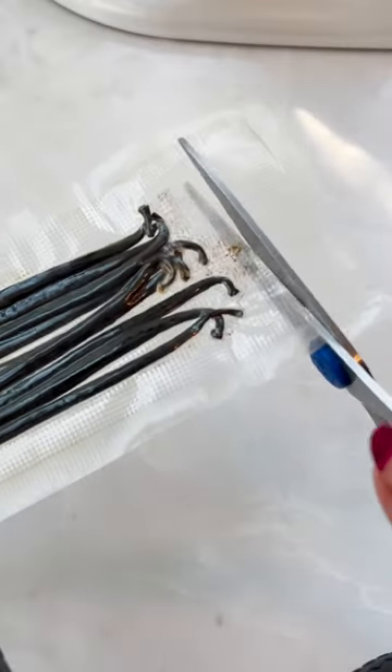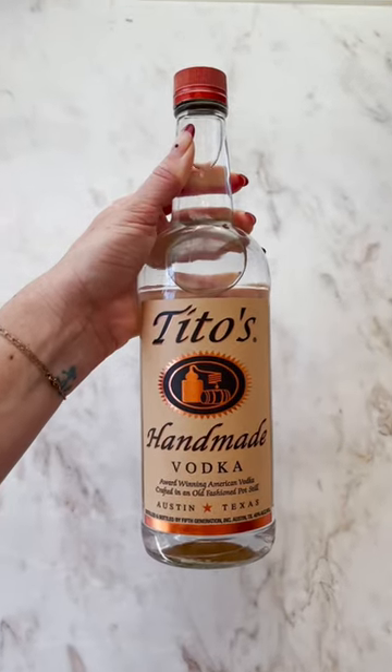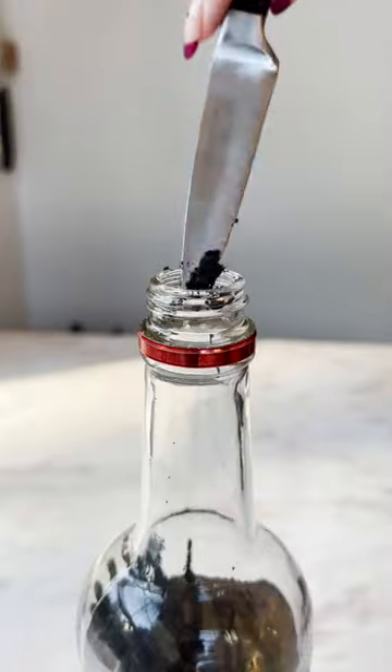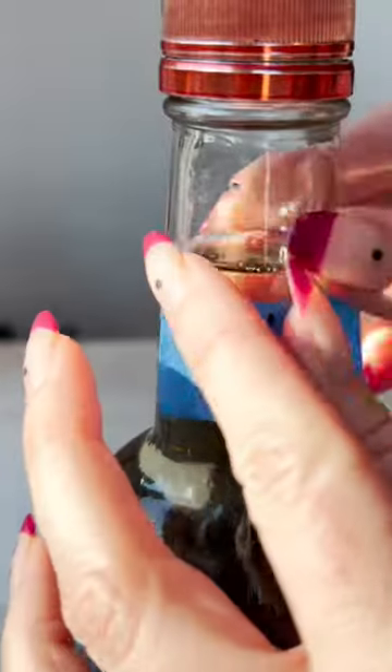Here's an idea for your holiday gifting this year that's super easy but feels so fancy — make your own vanilla extract. Early November is the perfect time to start this process. Just add vanilla beans to a bottle of vodka, seal it, and shake it a few times a week for at least five weeks.